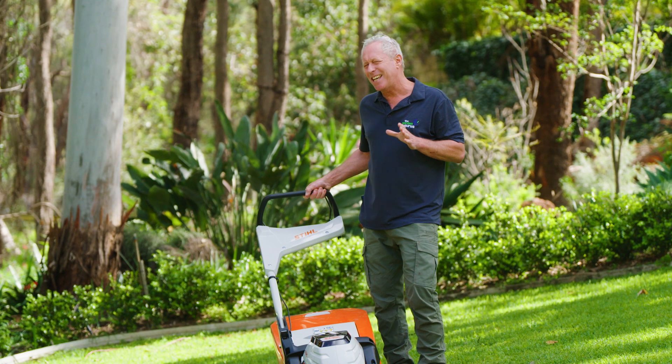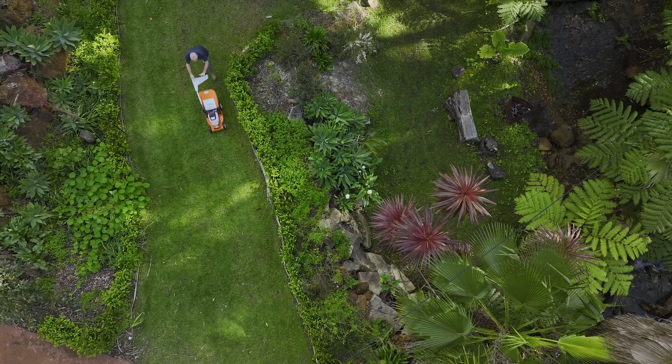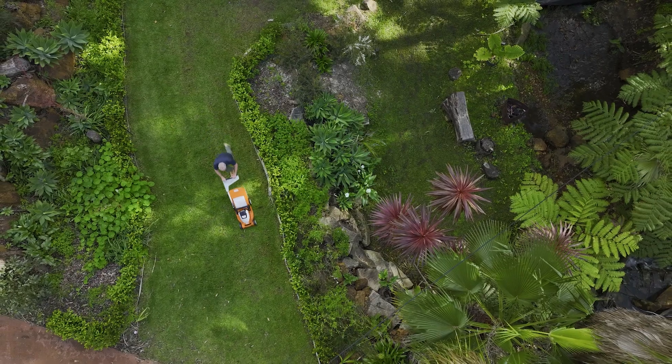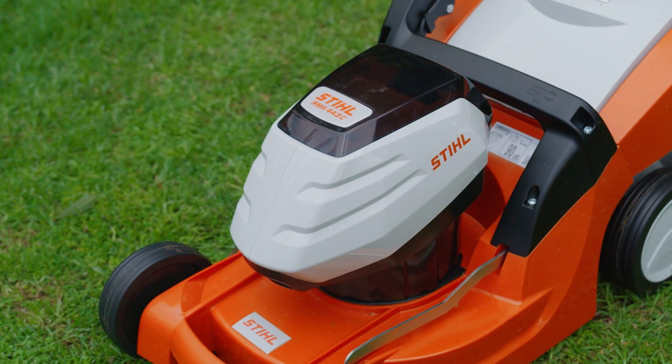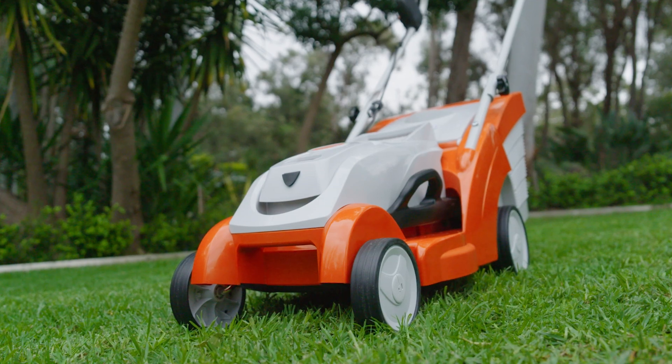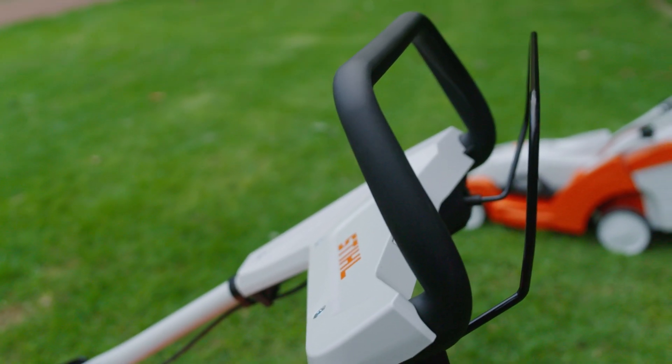And being a keen lawn enthusiast, I just love it. Regular mowing helps keep your lawn thick and healthy. And I've got a couple of great mowers here that make mowing easy. These battery-powered mowers have a more futuristic look about them than traditional petrol mowers.